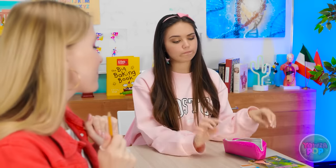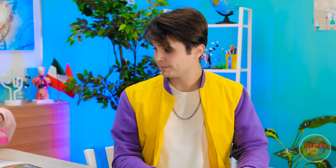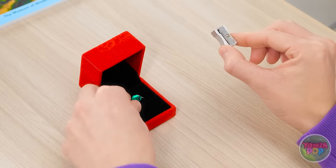Hey Stacy, do you have a sharpener? I'm not sure, let me check. Oops, I'm so clumsy. Nope, I don't. Sorry. That was weird. What's her problem? Now's my time to shine! I can give Emily my sharpener. Or I can use the ring I bought her. It's worth a try!